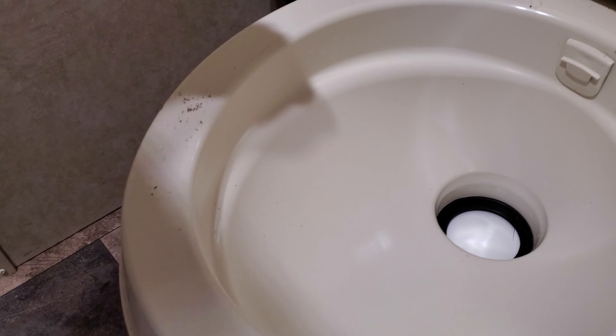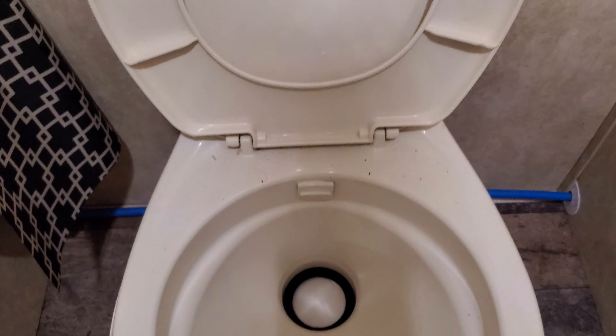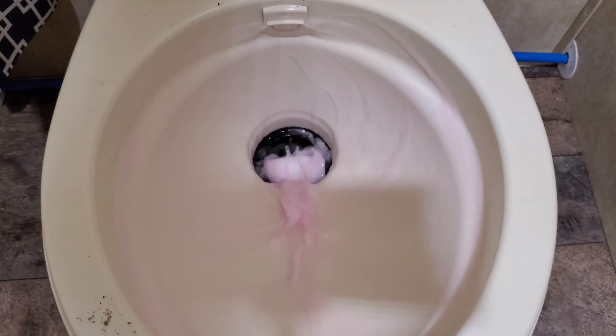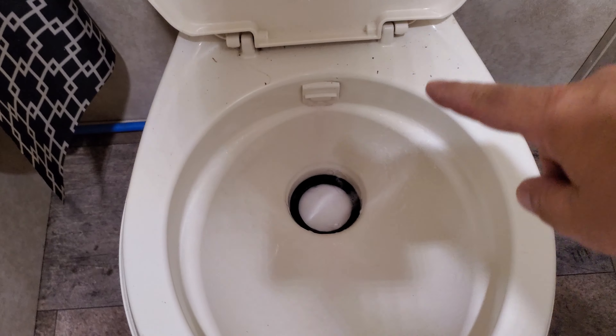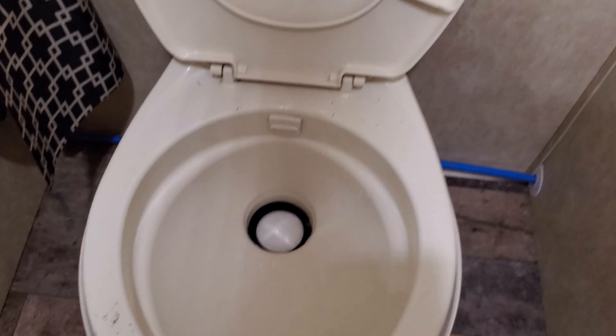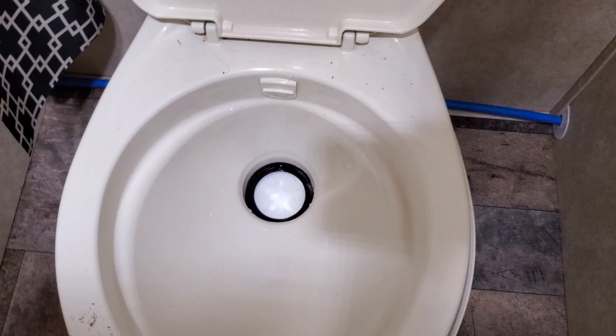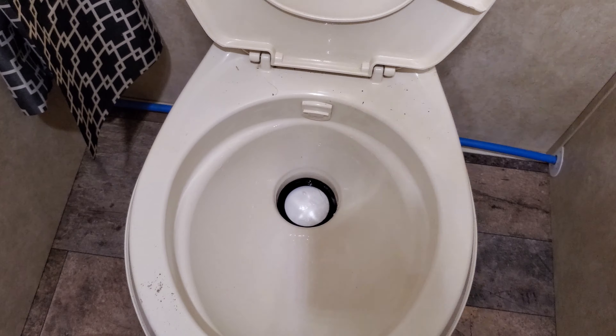You can see there's no rim on this current toilet. So the only water comes out from one spout — let me flush it, it's got antifreeze right now. It just comes out from one spout, where the new toilet will come from all the way around the whole rim. And you can see the water is just leaking out — there's a crack in that valve, so I'll get a new one in there.